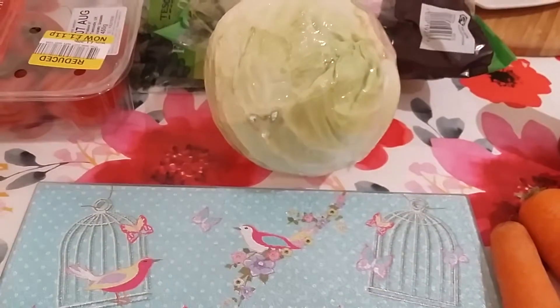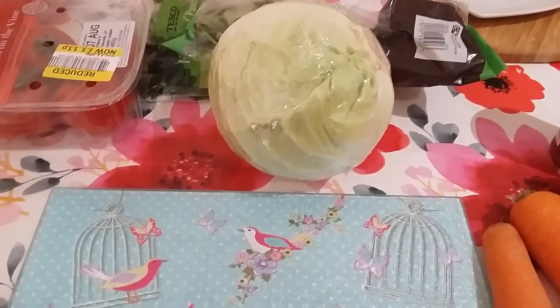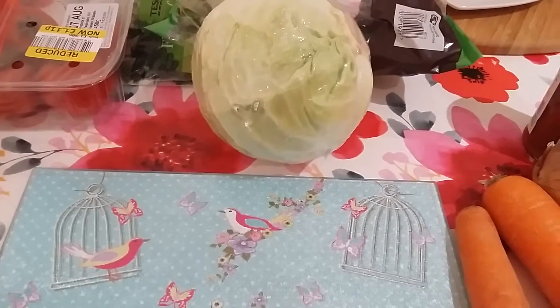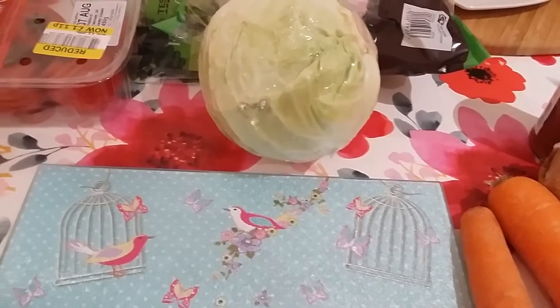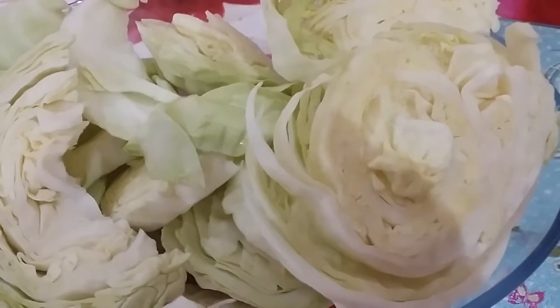I'm going to show you what I made in a bit. I'm Joanna and I post videos as much as I can about beauty, lifestyle and food. I'll show you in a bit what I've cut the cabbage into, like rolls.